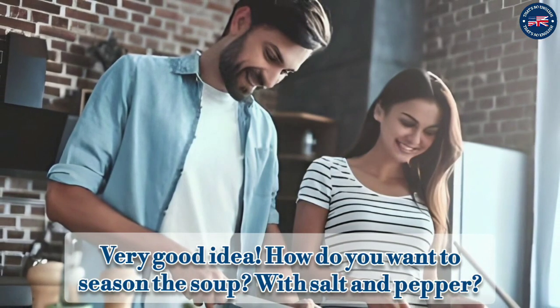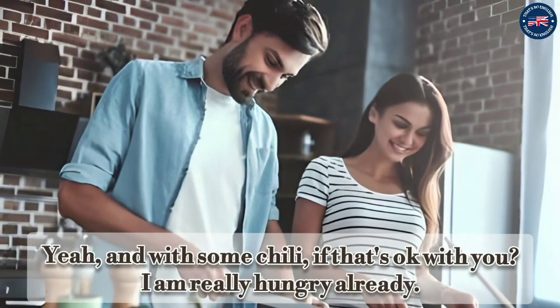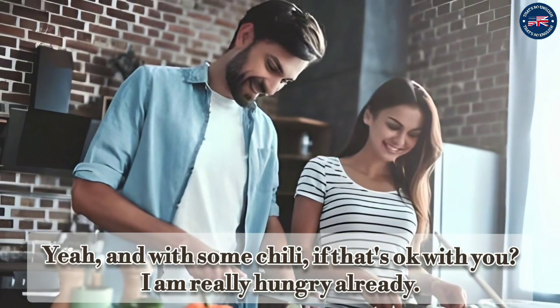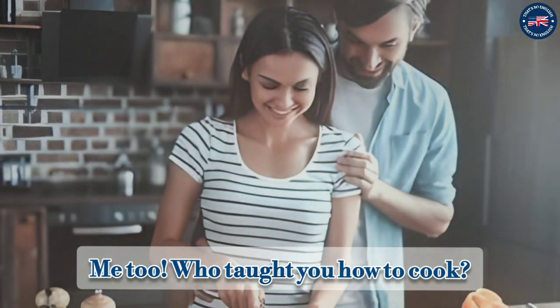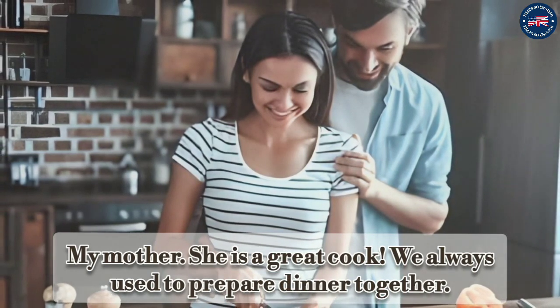How do you want to season the soup? With salt and pepper. Yeah, and with some chili if that's okay with you. I am really hungry already. Me too! Who taught you how to cook? My mother. She is a great cook.